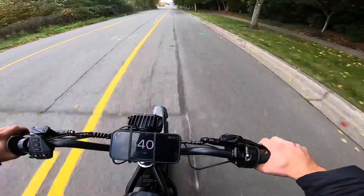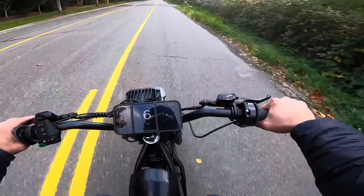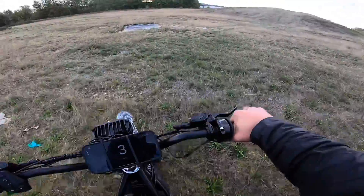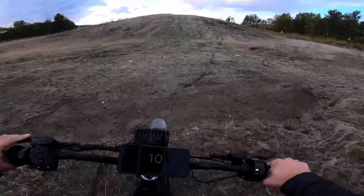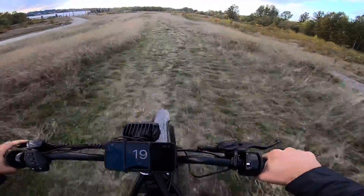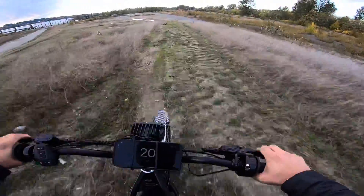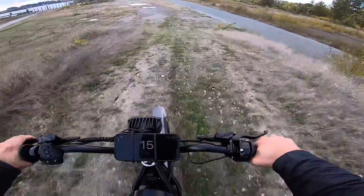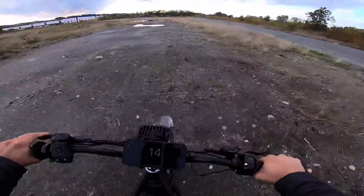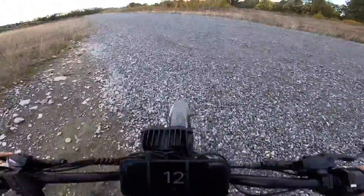This is GPS speed right here. This thing is just a monster now with the Far Driver controller. On a little hill climb, it's actually scary fast. Honestly it's a bit too much — I wouldn't even mind dialing it down a little bit because the nose just wants to pick up too much with this much power.